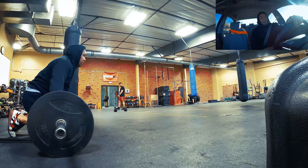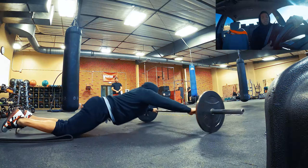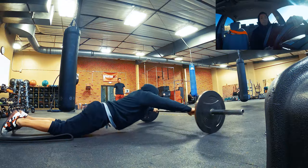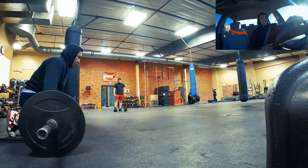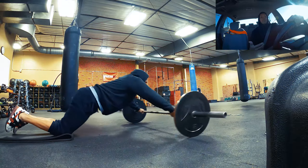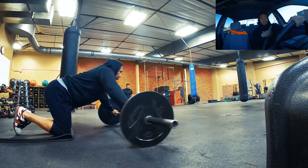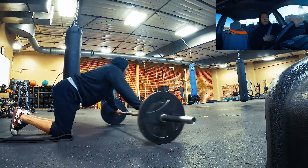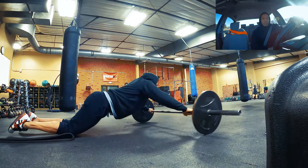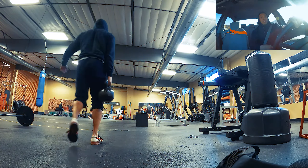Starting with the ab roll out — I'm starting on my knees and the barbell is relatively close to me. Before I roll out, I don't take a deep breath but kind of a neutral breath. Instead of taking a deep breath in and rolling out, it's more of a take a deep breath in, let a little air out, creating thoracic pressure within my core and chest area.